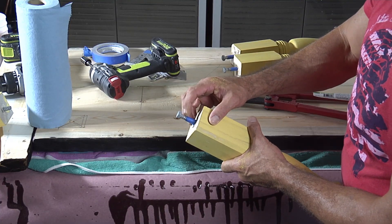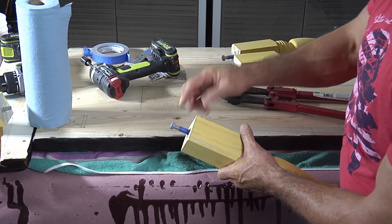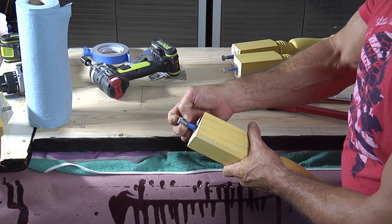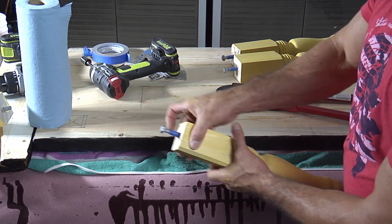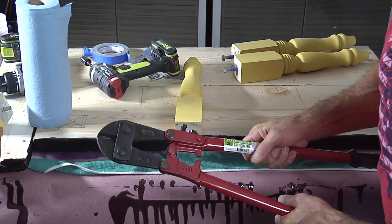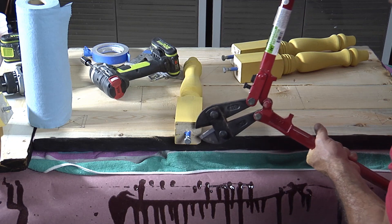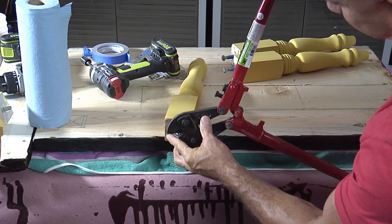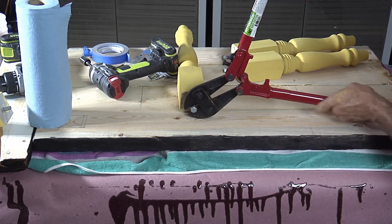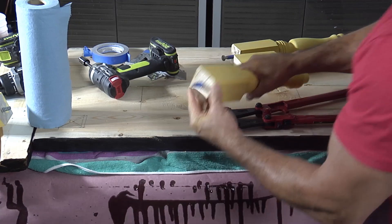I went down to Lowe's and Home Depot and I could not find the double-threaded screws for this, so I'm just going to cut this off with my bolt cutters. You could use a grinder, a Dremel tool, or anything to get this off — even a hacksaw. You could clamp this in a vise with a towel on it so it doesn't hurt it and just cut it. But I'm going to use these bolt cutters. I bought them at Harbor Freight for about $15 — they're 24-inch bolt cutters and they'll work perfect for this. So let's get it right where I want it, set it on the table, and that's all she wrote.